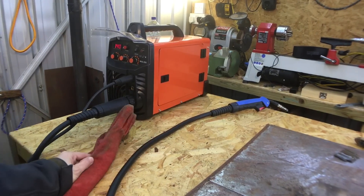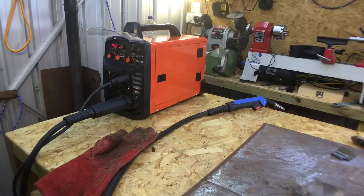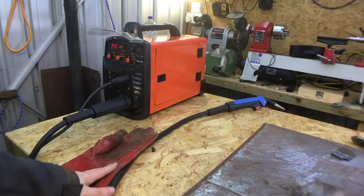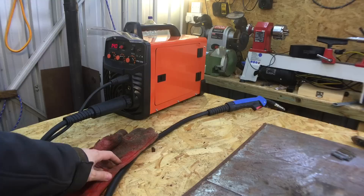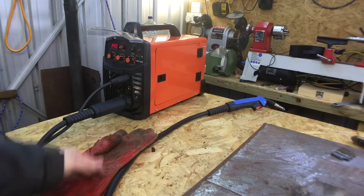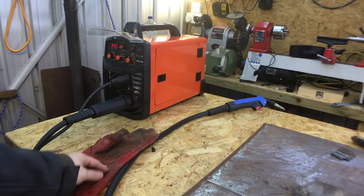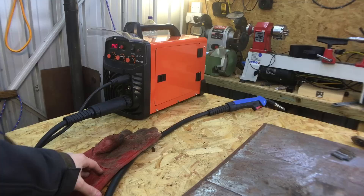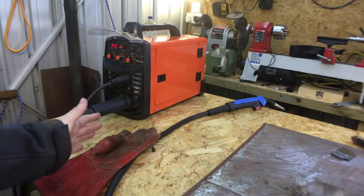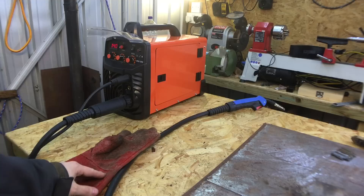If you're interested in getting one, go onto eBay and search 'IGBT Inverter MIG Welder' - it's the only one at £159.99 so you'll find it easily. I can't really speak to the quality of the machine long-term or how long it's going to last. It comes with a one-year warranty, though I'm not sure what that's worth. I just took a chance on it since I couldn't really afford a £600-700 welder. If anything goes wrong with it, I'll make another video.